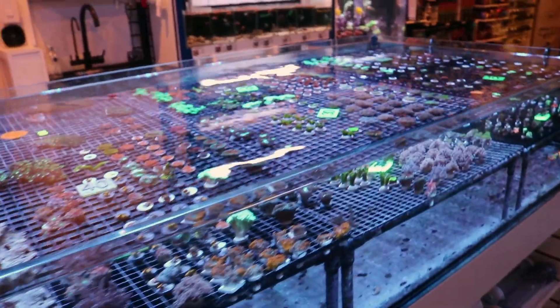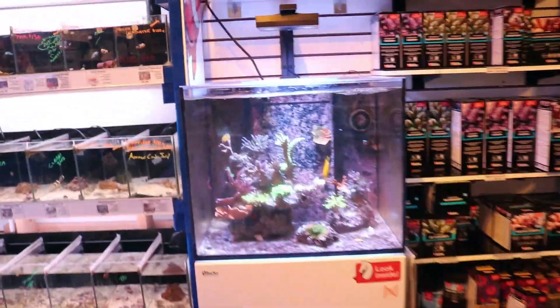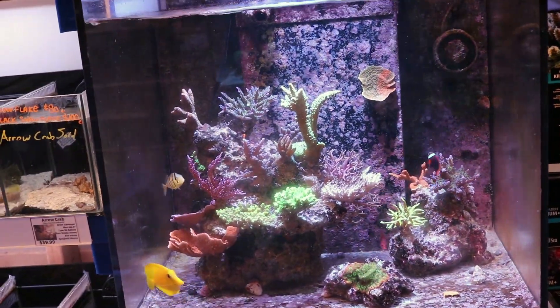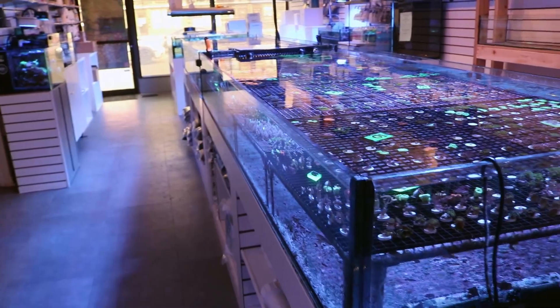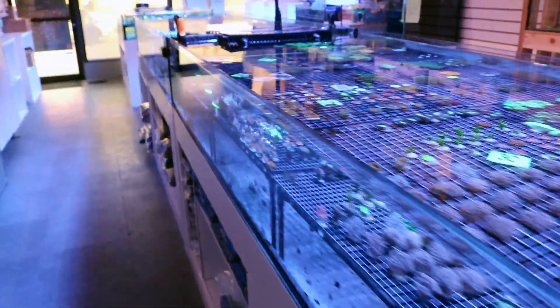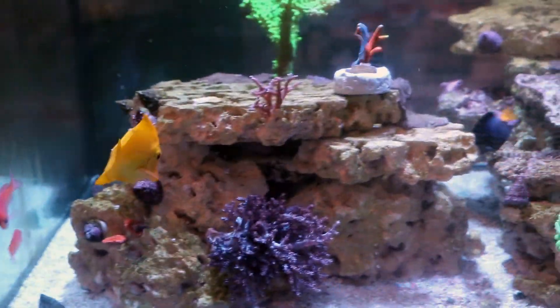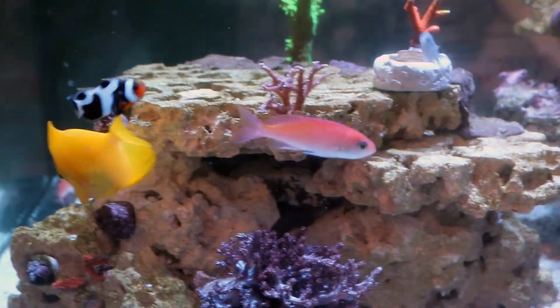There are some products out there that claim to cycle a tank in 24 or 48 hours. Dr. Tim's is one of them that claims the tank is safe for fish in a really unbelievably short amount of time. In my experience, maybe it works for you, maybe you've done it — I'm not sure. But this hobby definitely rewards patience, and the fish are not cheap and they're living animals. So if you're patient and you just follow the steps, you're going to have the denitrifying bacteria and you'll be able to safely add fish to the tank.